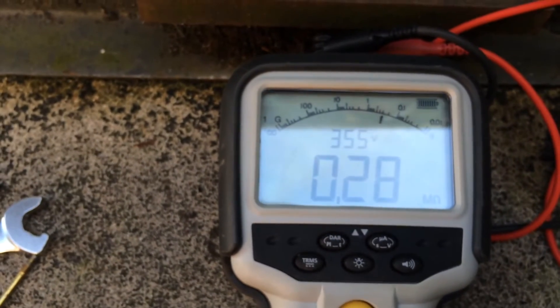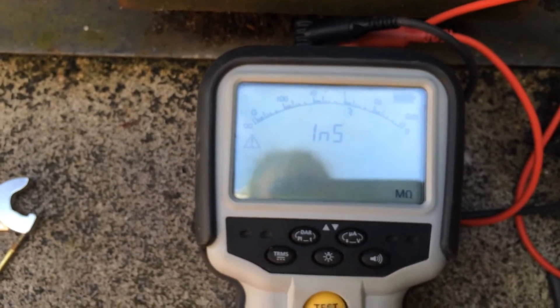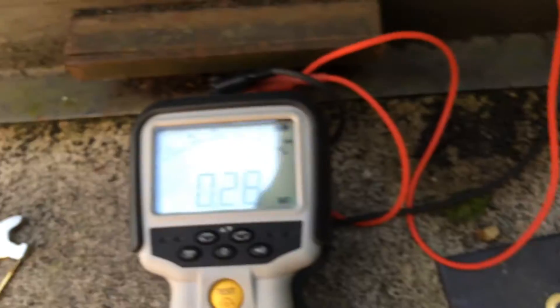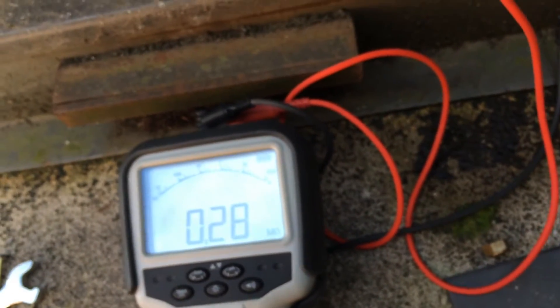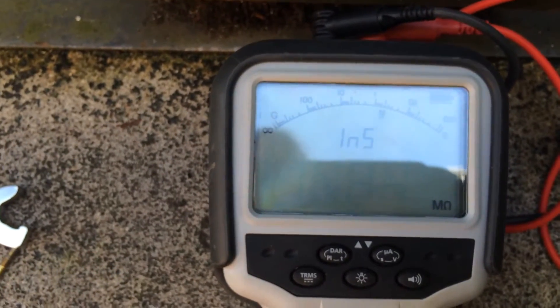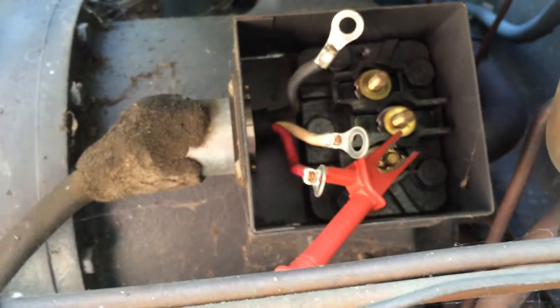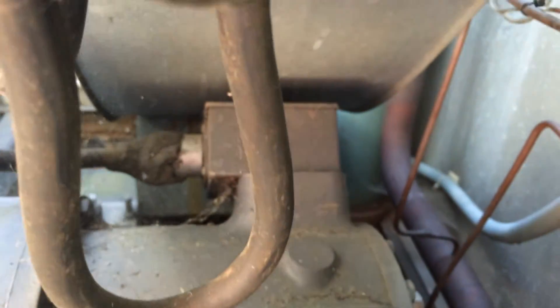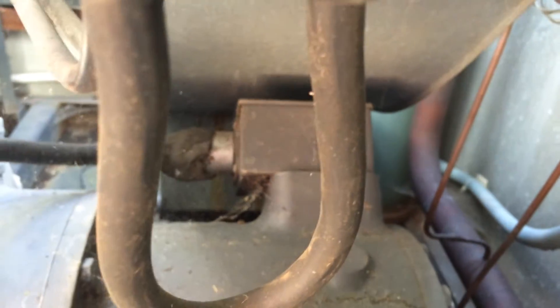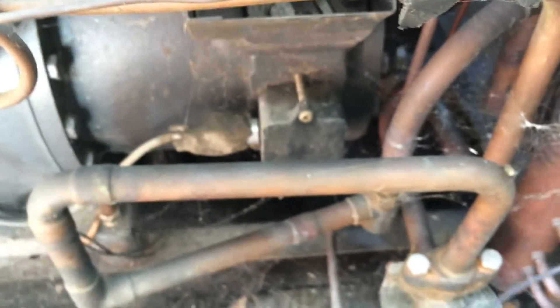Two point nine megaohms. Two point nine. Two point nine - one point nine. One point nine - that's the worst one, it's on the red. And ideally we want to do the other one as well, because that could just be full of water. One point nine - I'm sure it's a compressor at the moment.